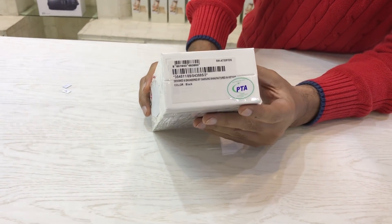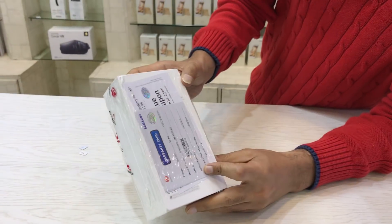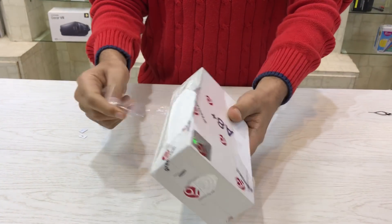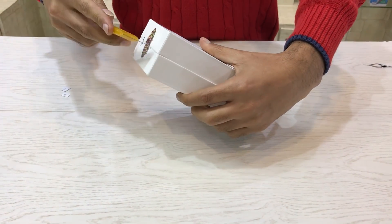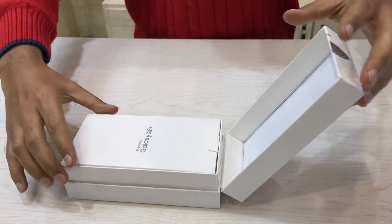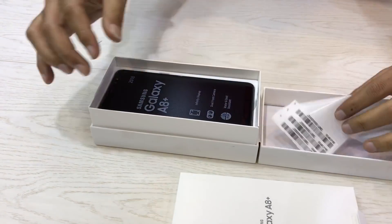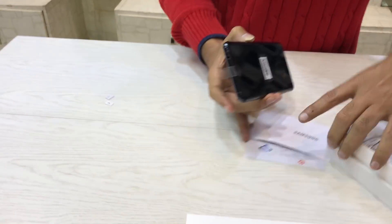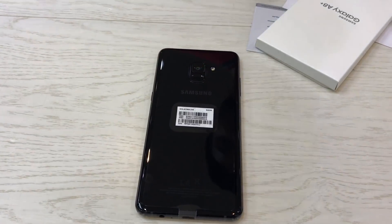Its price in Pakistan is Rs. 70,000 with 1 year warranty. This is black color.